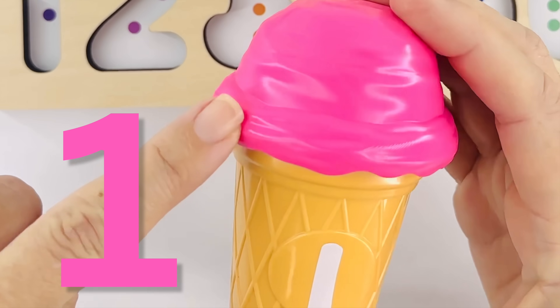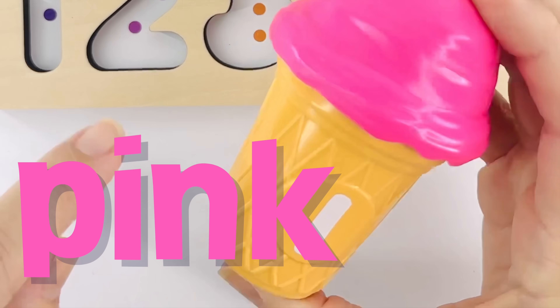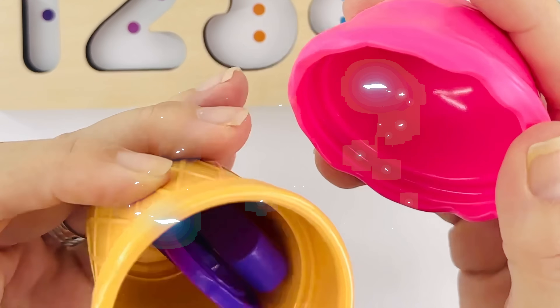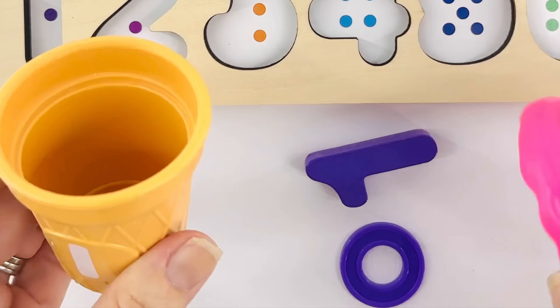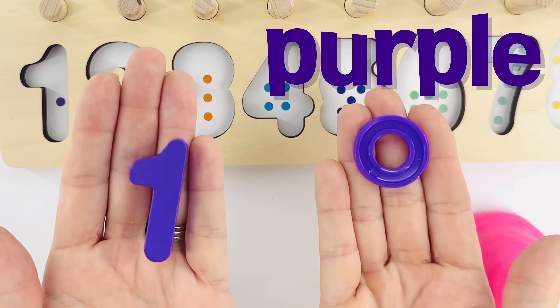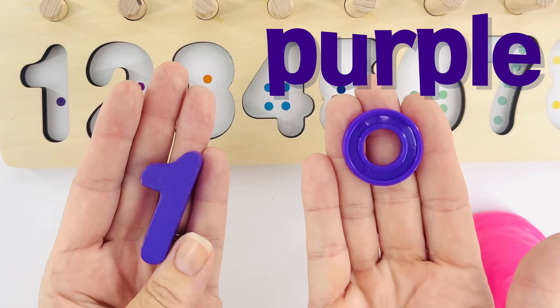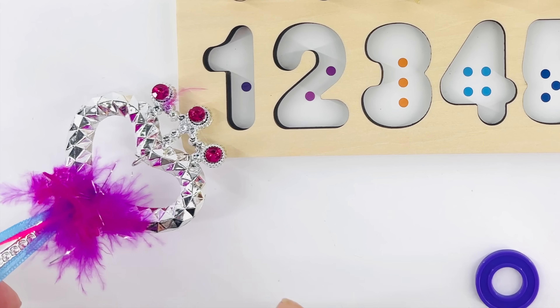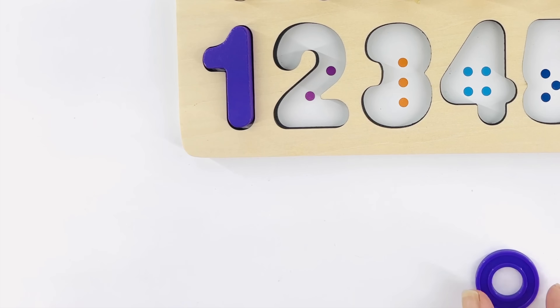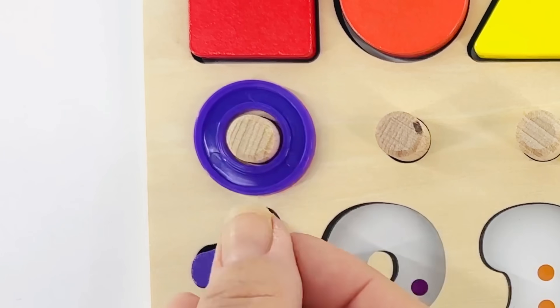That's the number one and that's pink. I wonder what's inside — let's open it up and find out! Oh look, it's the number one and it's purple. That's one ring. Let's count the dots and make sure we have the right one. One. And that's right. Let's put it there — that's where we put our ring. Great job!